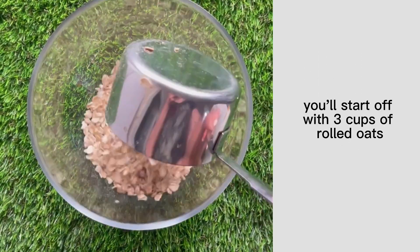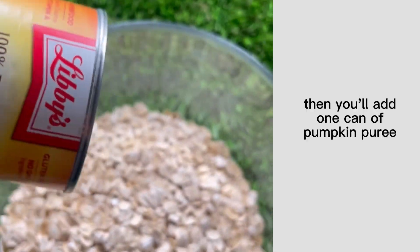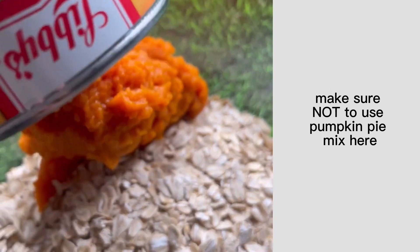Let's make some pumpkin treats for your dog. You'll start off with three cups of rolled oats — you could also use instant oats here. Then you'll add one can of pumpkin puree. Make sure not to use pumpkin pie mix here.